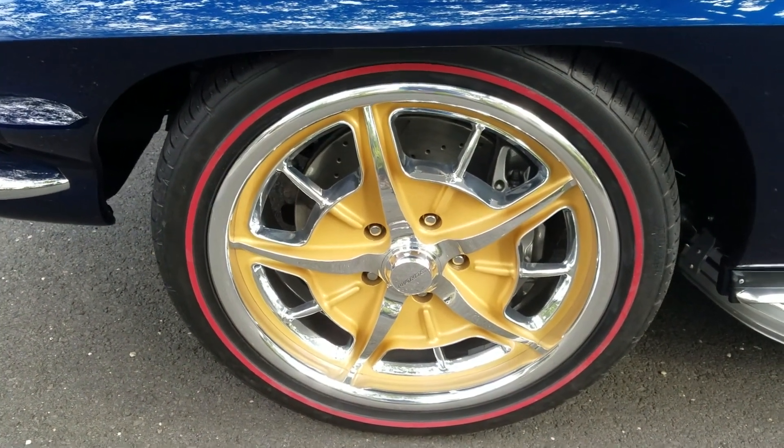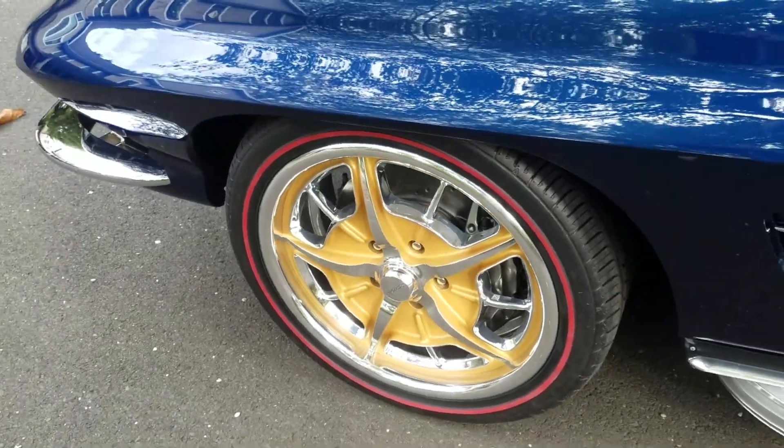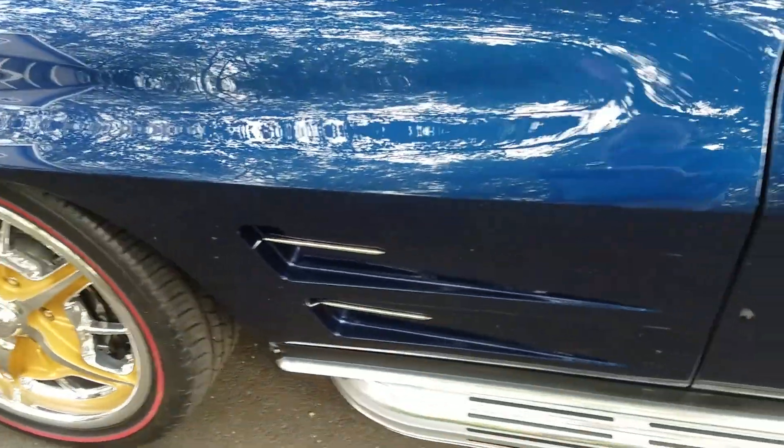That is a nice looking wheel right there. Real happy with how they turned that, with the gold contrasting the blue. Looks real good.